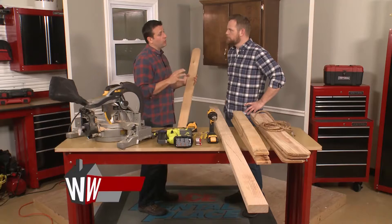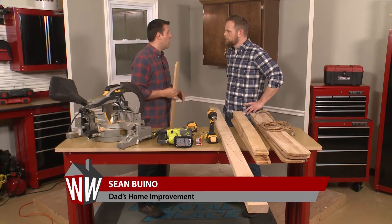Welcome into the ACE Craftsman Workshop. We are with expert handyman Sean Boino. You've got a project for us today that's going to add some life to our outdoor space. We're going to make a really neat little planter to hang off of a deck.